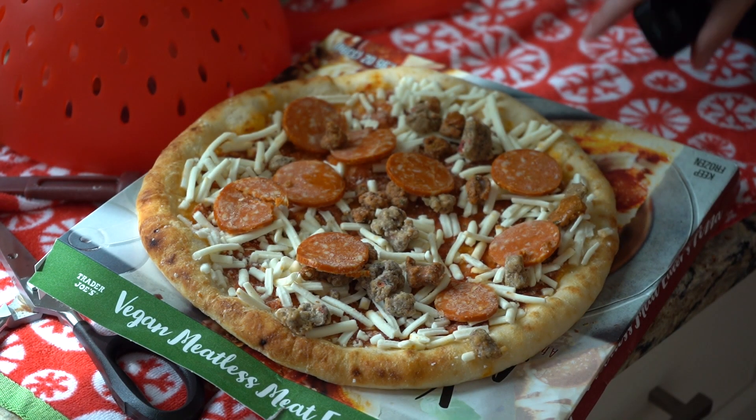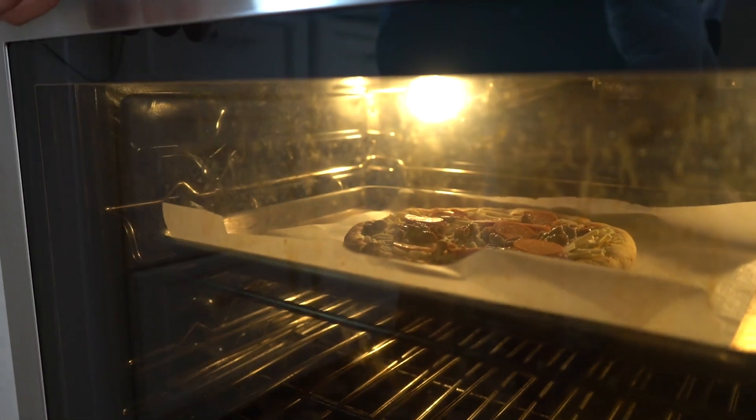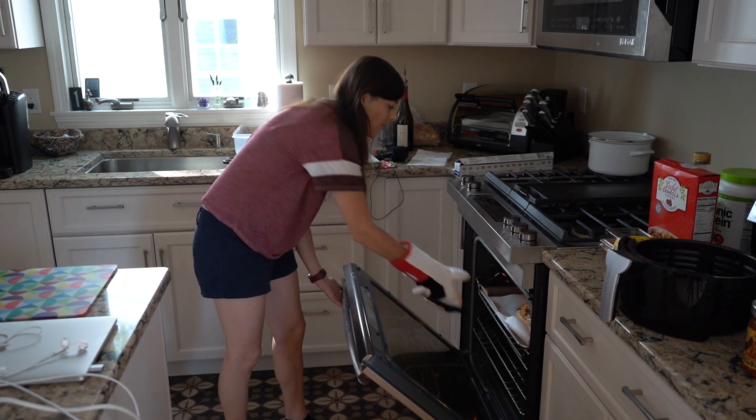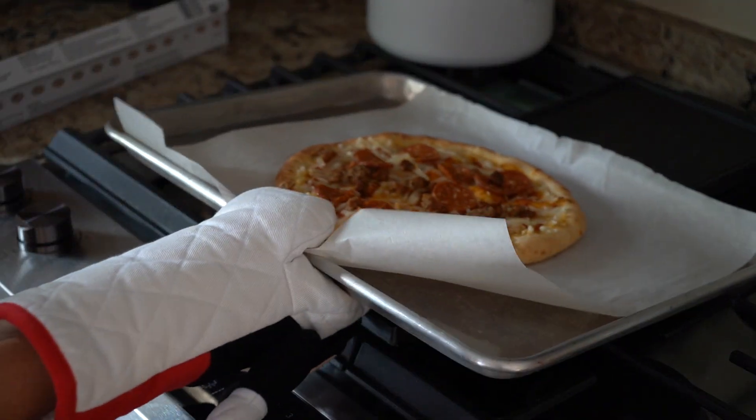As you can see, there's a lot going on with this pizza. You've got the vegan pepperoni, and then you have what I'm most excited about, which is this soyrizo sausage. I love soyrizo from Trader Joe's — I eat it all the time. I'm hoping that this will bring a nice spice to the pizza and really take it to the next level.